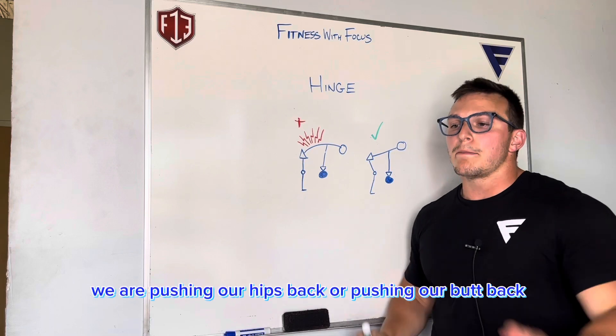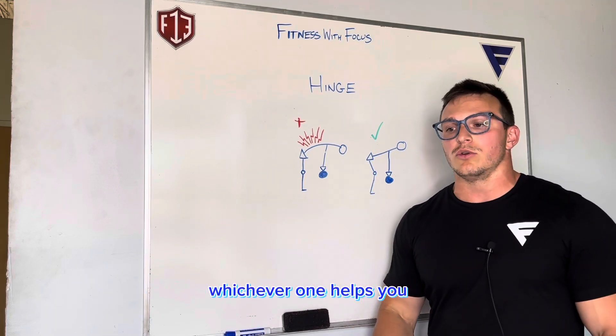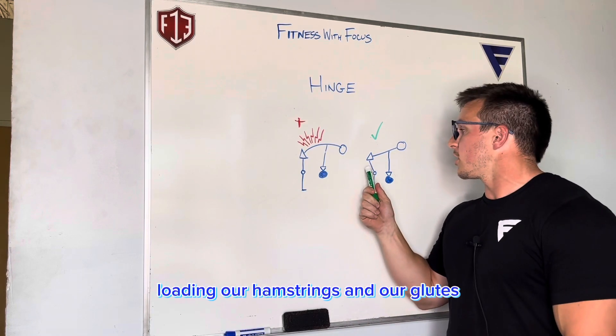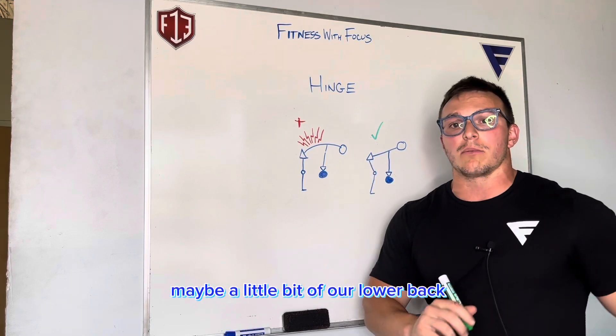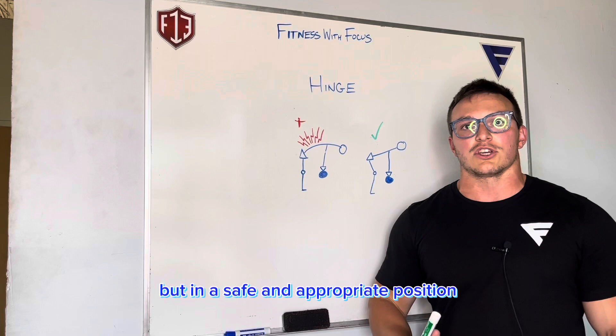When we hinge, we are pushing our hips back — or pushing our butt back, whichever one helps you — creating horizontal displacement of our hips, loading our hamstrings and our glutes, maybe a little bit of our lower back to continue strengthening it, but in a safe and appropriate position.